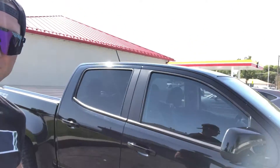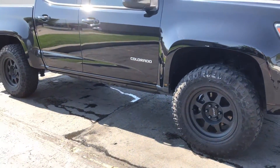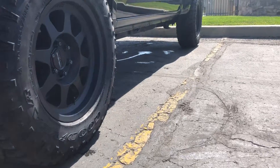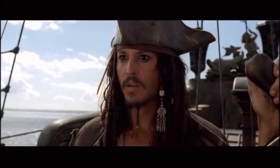We just got the truck all washed up. She's looking real good and I'm going to get some footage of what she looks like without her running boards on. Super stoked — really liking the way it looks. That's going to do it for this video. Always remember guys: take what you can, give nothing back. Don't forget to hit that like and the subscribe button and we will see you guys on the next one. Bring me that horizon.